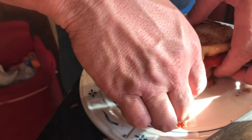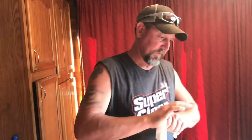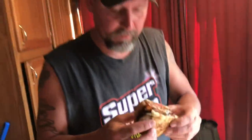Let's see - I got some ham, turkey, mayo, honey mustard, some bacon, tomato. Let's see how it turned out. It looks good. Let's see how it tastes.